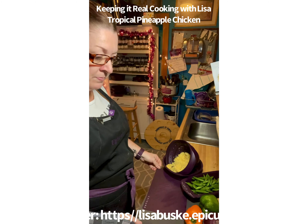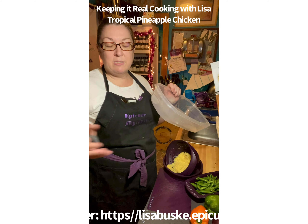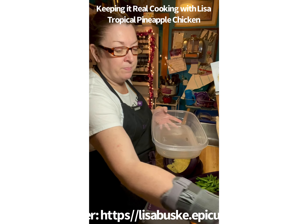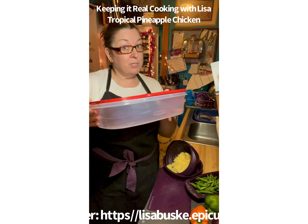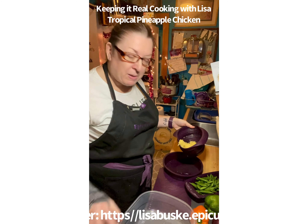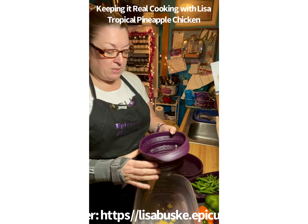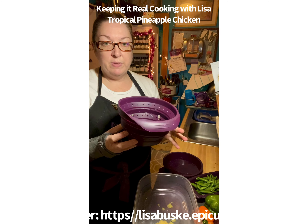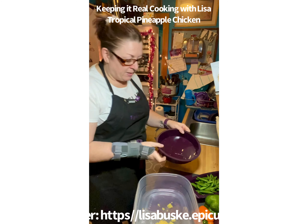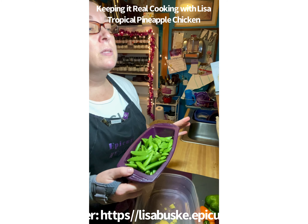While the quinoa is cooking, instead of mixing the marinade in a bowl like the recipe says, I find it easier to just dump everything into a container, put the lid on, and give it a shake. The recipe calls for a can of chunked pineapple but I'm using crushed pineapple — that's what I had. I'm using my Epicure collapsible strainer, which is fabulous, to drain it.